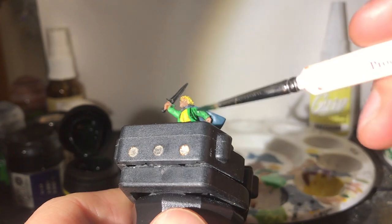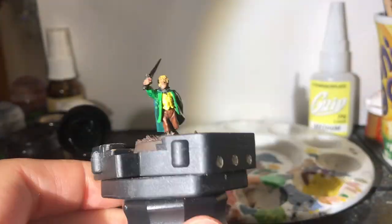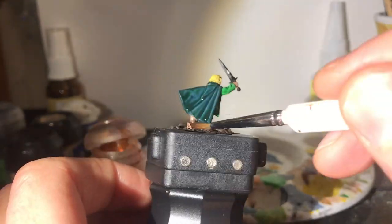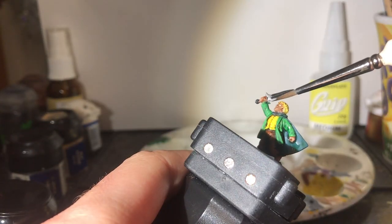Now I've brightened it up so much, I couldn't help but wonder whether I went too far. So to take the edge off, I put another wash of that green on. While we're washing the jacket, we may as well give the Hobbit himself a bathe — Reikland Fleshshade goes on the skin and the waistcoat again, just to add a bit more depth. I don't think I put enough on earlier.